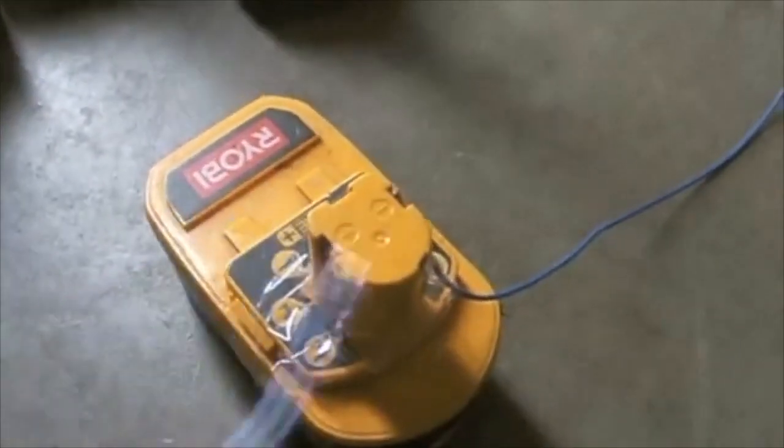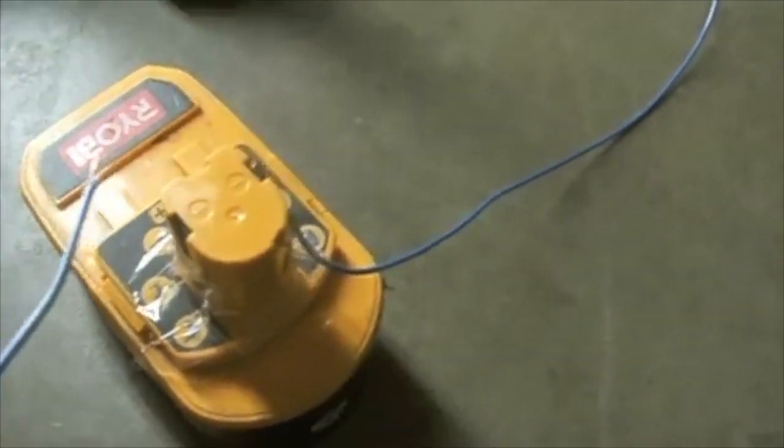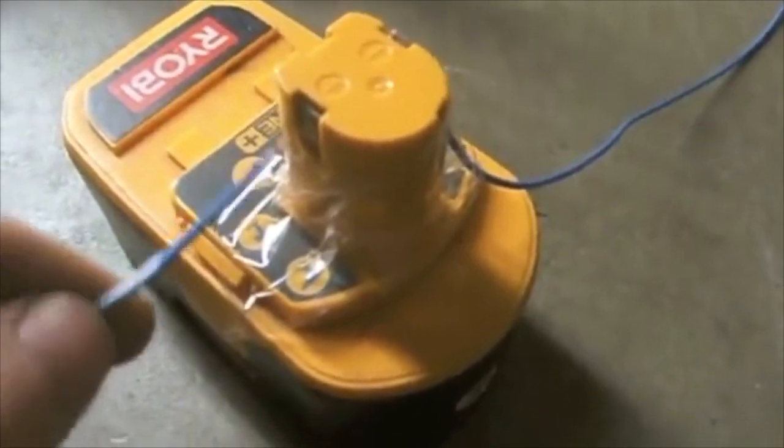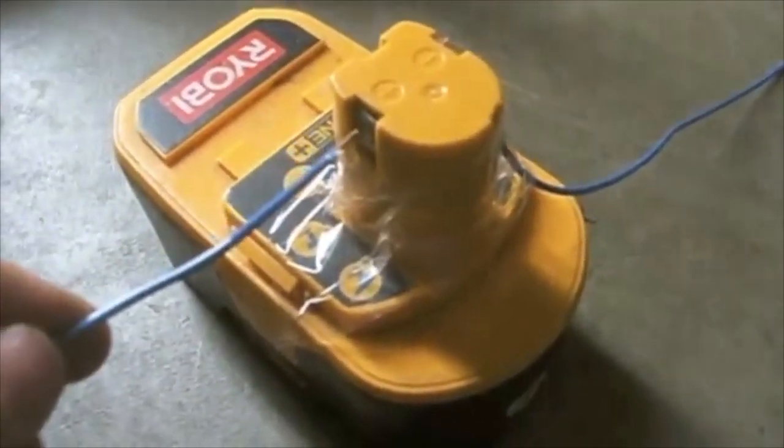What you'll do is take your negative and connect it to the negative terminal, then take your positive and tap it for about five to seven seconds — a quick tapping. I'm going to do that right now. You should have safety glasses on while you do this.